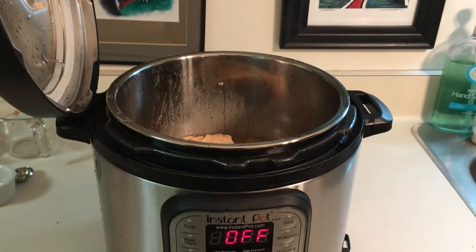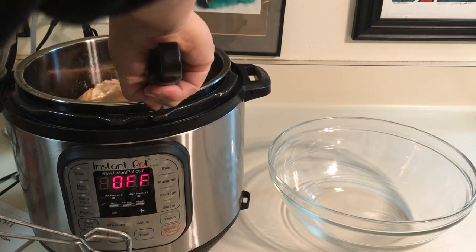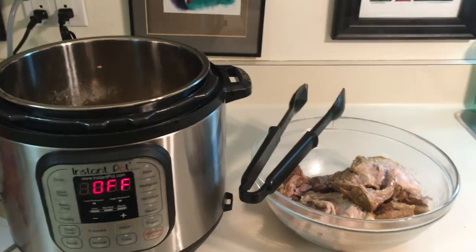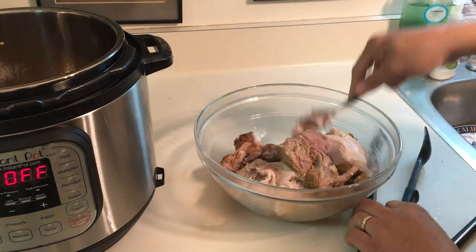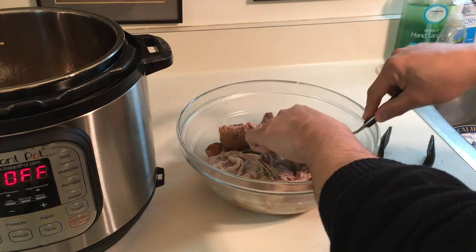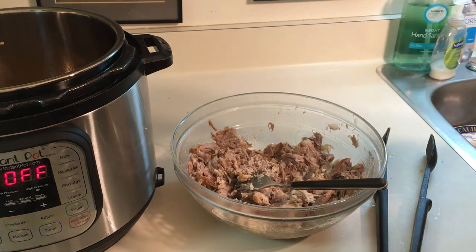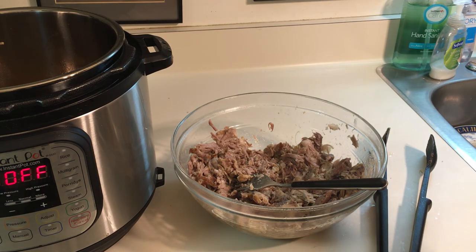We're going to get the pork shoulder out — oh my goodness, it is falling apart in the pot! Let's get some forks and shred it. Oh my goodness, look at that — it smells wonderful too. Let's get this bone out here. I'm going to try a little bit to see how it tastes. Very yummy! It could probably use a little bit more liquid smoke, and I think the banana leaves would definitely add to the flavor, but overall I'm pretty well pleased with how it turned out. Thanks for watching!